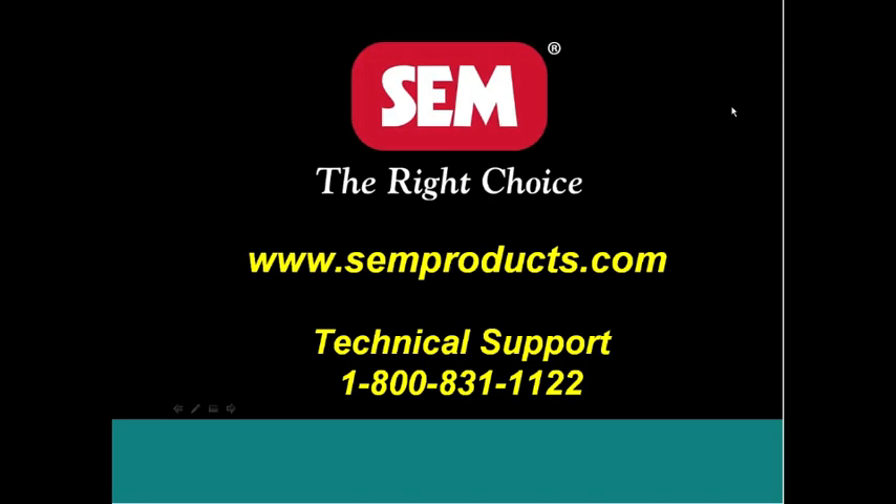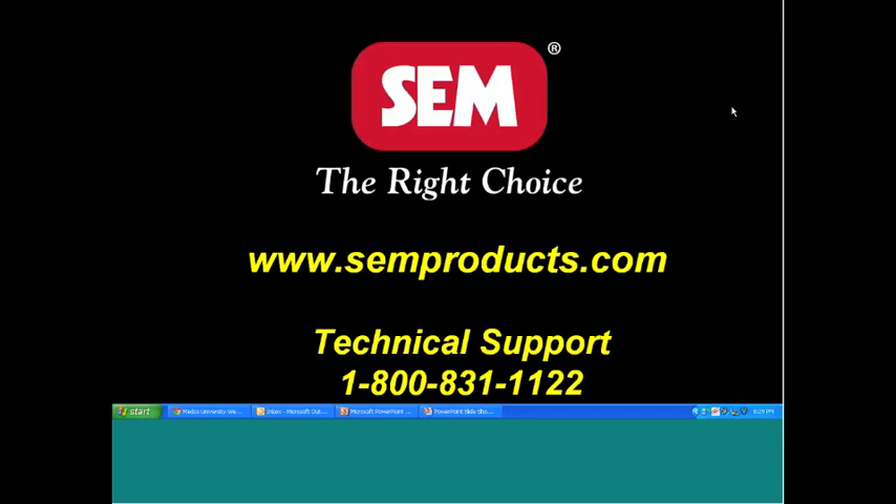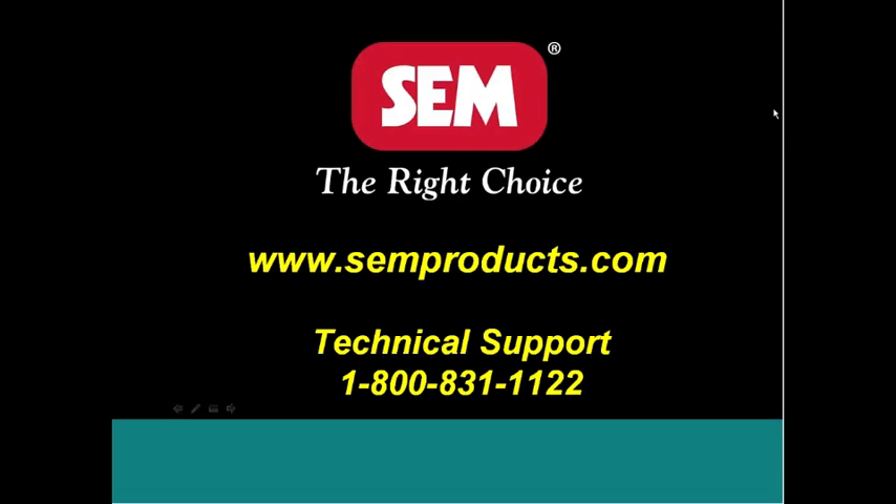If you want additional training, we also have a class called SEM School, available on our website. You can find out when the dates for the next schools are. It's a two-day class — I'm the instructor for most of them. You come in, we talk a little about the product, and then everyone does hands-on work with each of these products. There is no cost involved other than getting yourself there. We will pay for your hotel rooms and meals while you're here. It's a great class and a lot of people come through it every year.